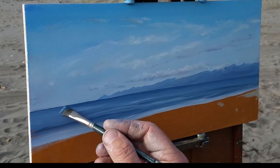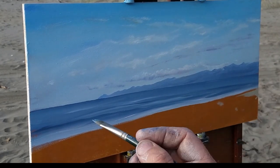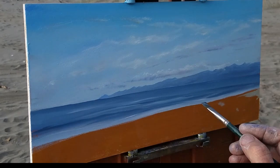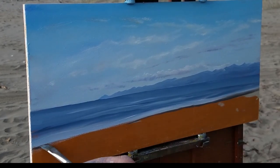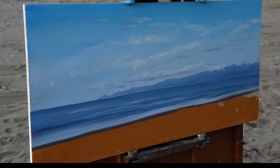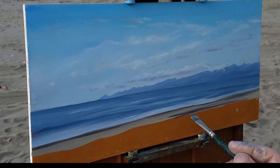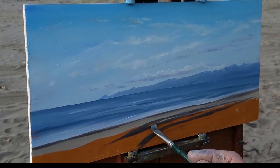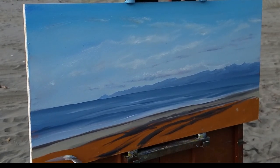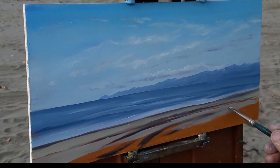To be a hundred percent honest, painting the sea wet-on-wet while standing on the beach is a little bit tricky. It is far easier to paint water realistically if you paint it layer upon layer — an indirect process — where you paint it, let it dry, then come back and paint some more, repeating that process over and over again. That's far easier than painting it wet-on-wet all in one go, whether you're standing on the beach or in the studio.